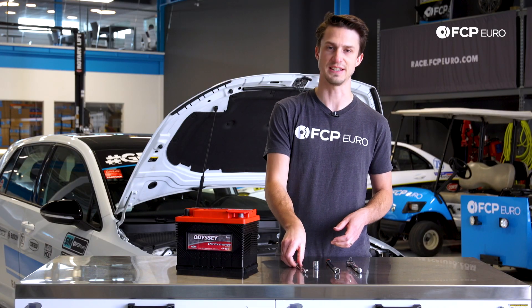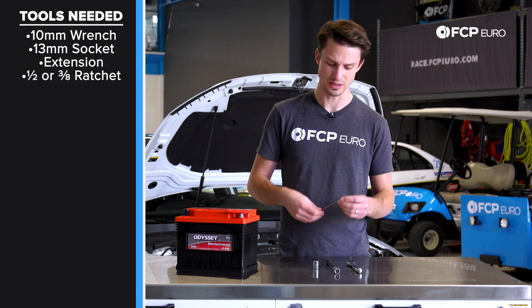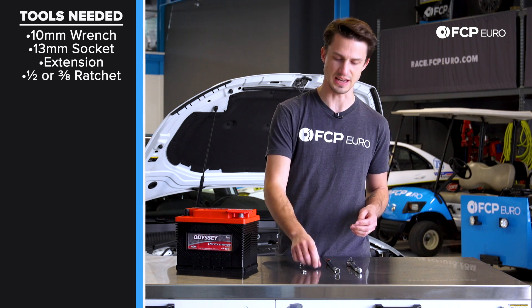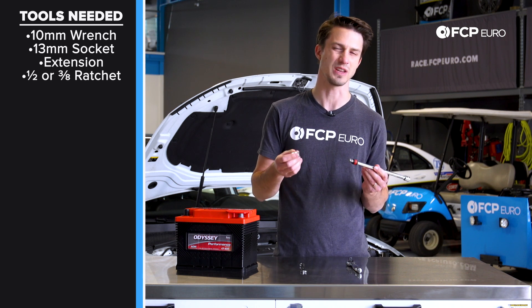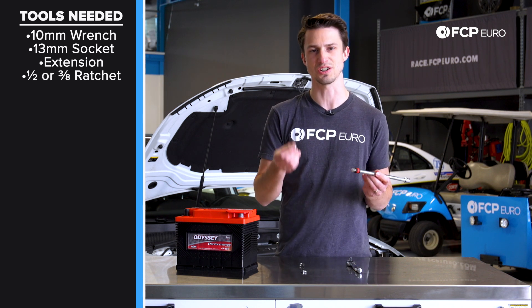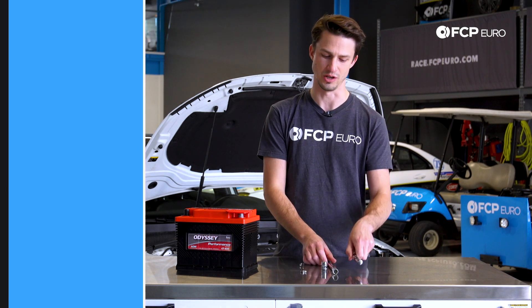Basically, we need two tools. We need a 10-millimeter wrench — you can also use a small adjustable if needed. The other thing you're going to need is a 13-millimeter socket and an extension. You can get down there with a wrench if you really wanted to, but the extension and a socket make it a much easier job, and obviously a ratchet to go along with that.